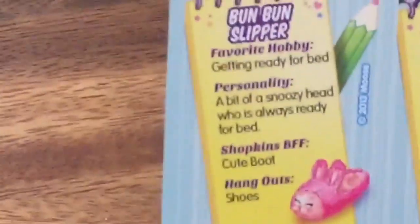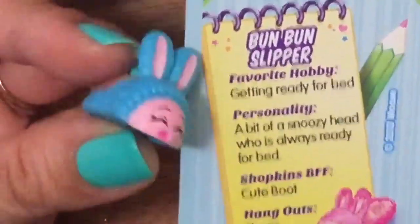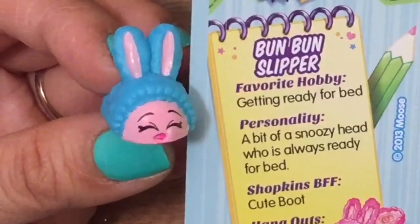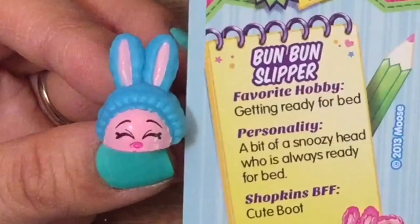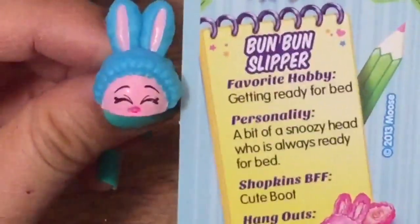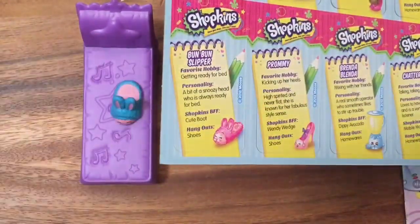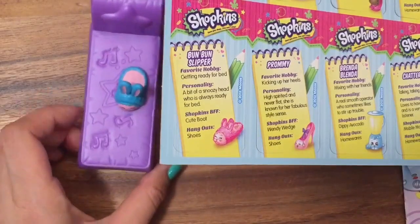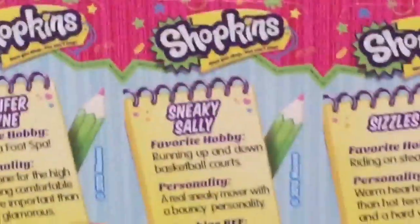Now Bun Bun Slipper! Favorite hobby: getting ready for bed. Personality: a bit of a snoozy head who always wants to be ready for bed. BFF is Cute Boot and hangs out in Shoes. Wake up, Bun Bun! I lost her because she was sleeping! I didn't know Bun Bun likes to sleep so much — silly Bun Bun, I guess she needs her beauty rest.